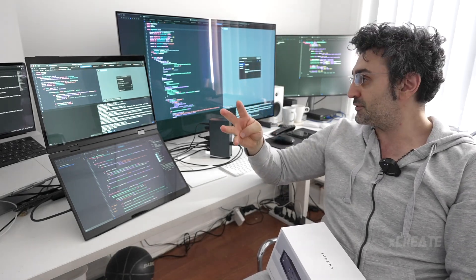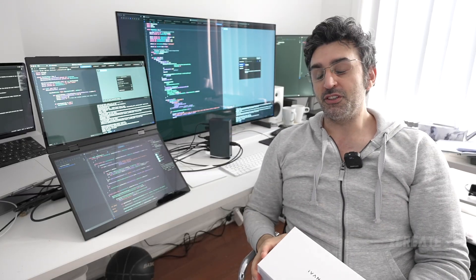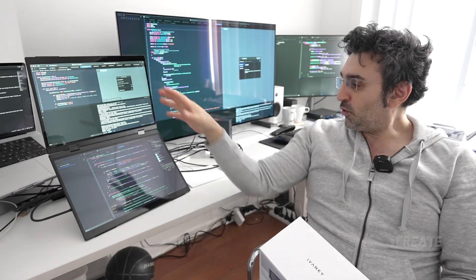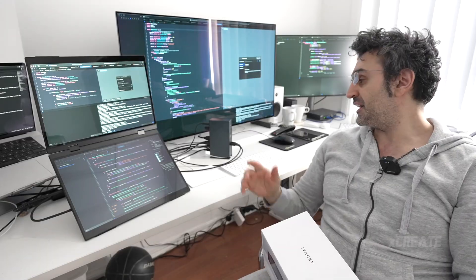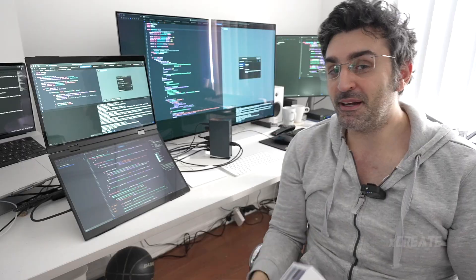I've got this monitor plugged directly into the Mac because it's HDMI only, and the only way to get 120Hz is plugging it directly into the Mac. But all of these other displays are completely fine and running from the Ivanky hub over here. It's a bit warm to touch.